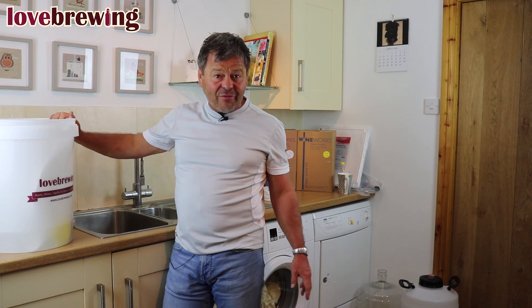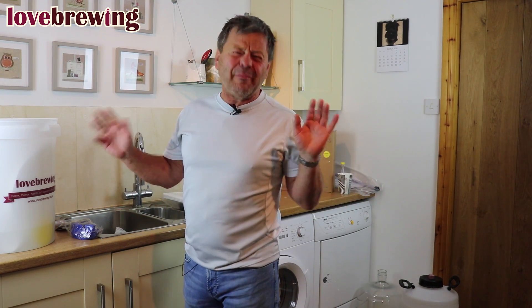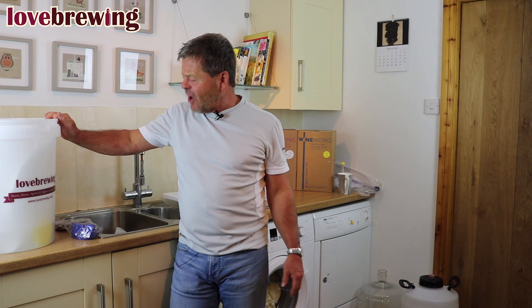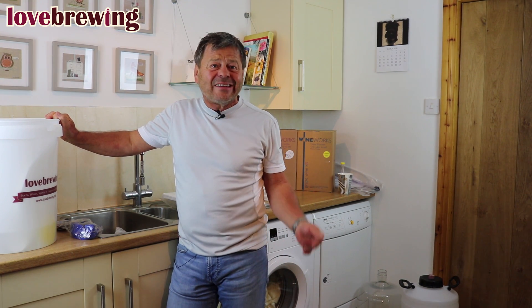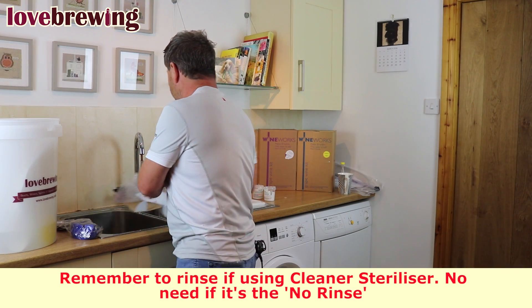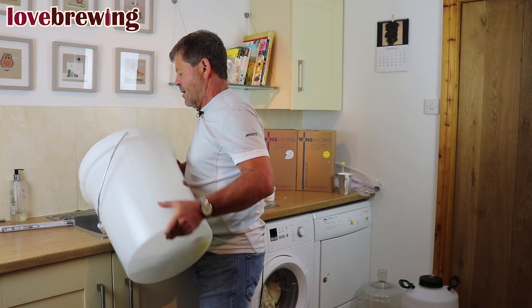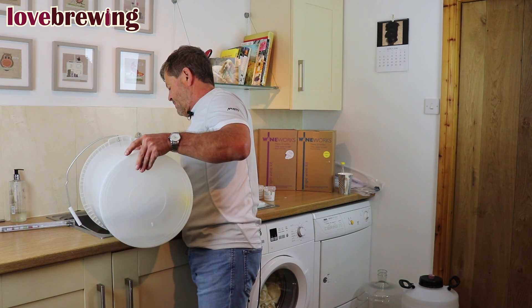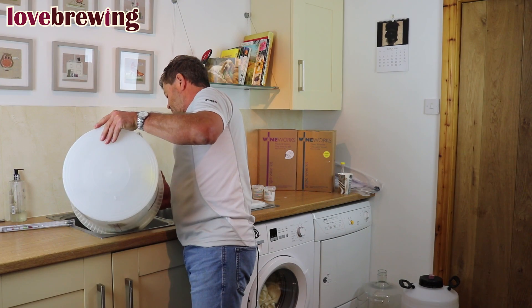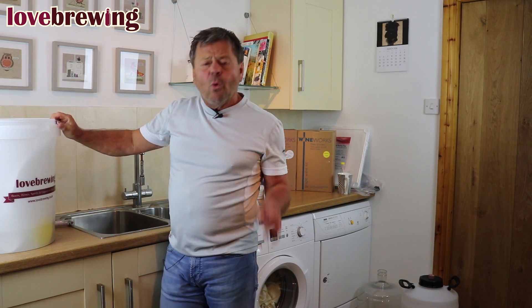We're going to move that to one side and leave it for about 20 minutes. After around 20 minutes, the bucket is all nice and clean and sterilized. We're now just going to empty it out, and sterilization is complete.